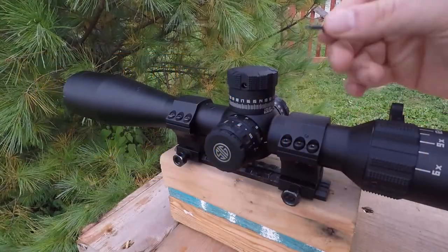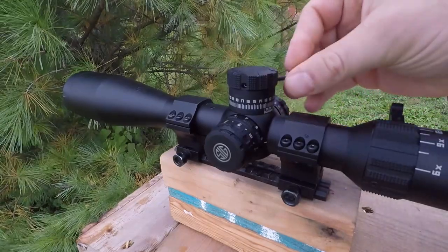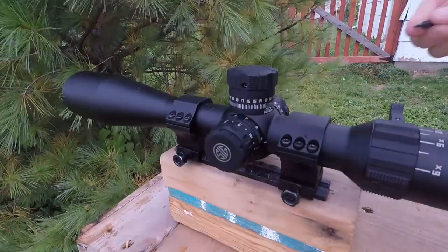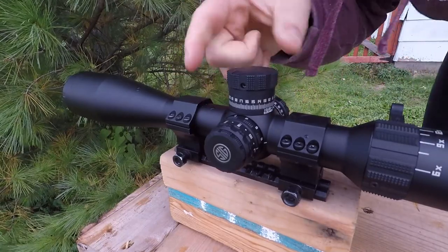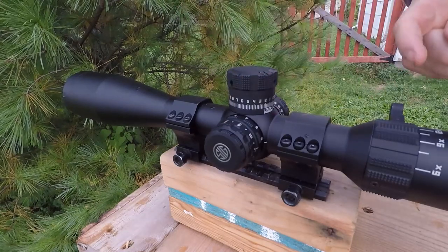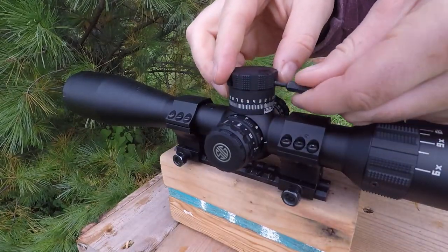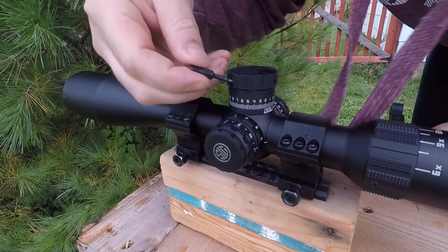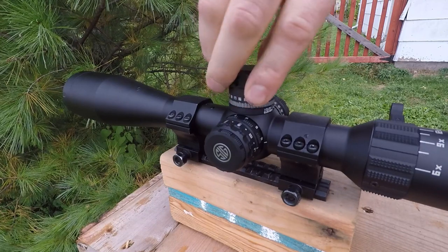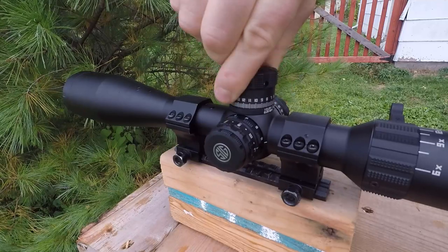To set the zero stop after zeroing your optic, you're going to loosen the three set screws, lift the turret cap just a little, bring it to zero, and then tighten all three screws. It's literally this simple — tighten one, two, and the third. Works great, really simple, and works quite nicely.